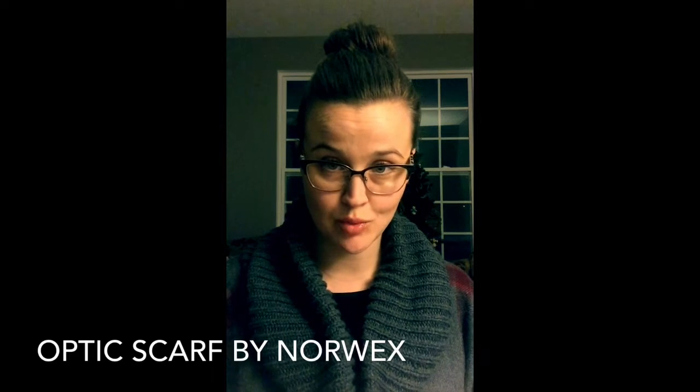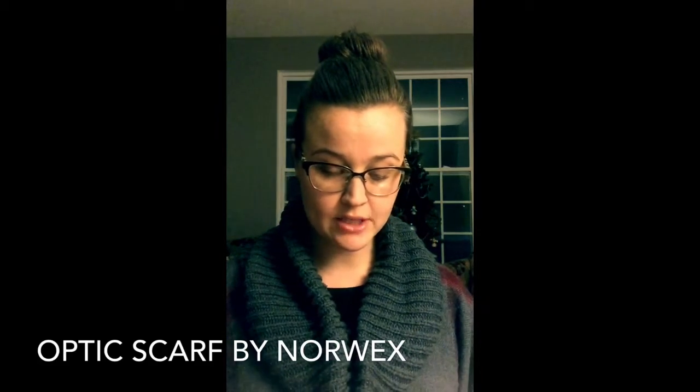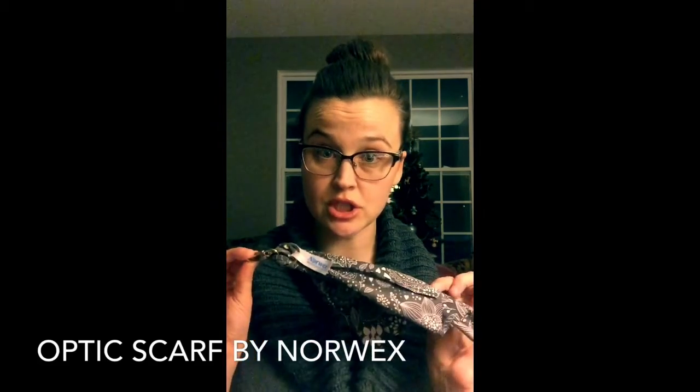Hi guys, this is Jennifer and I wanted to give a short product testimonial about one of my favorite Norwex products that I have had for probably almost a year now and I never leave home without it ever. It is called an Optic Scarf.